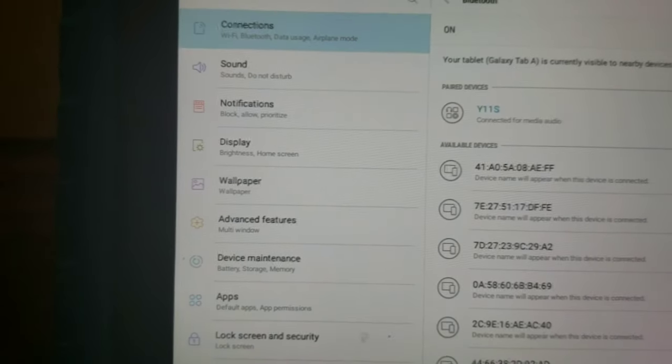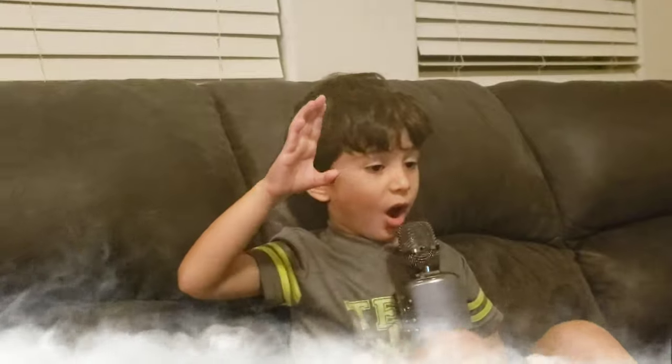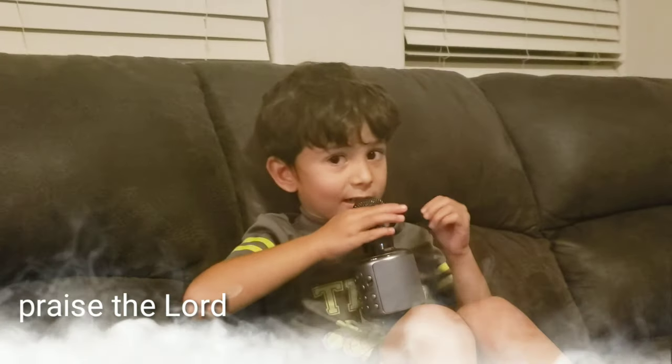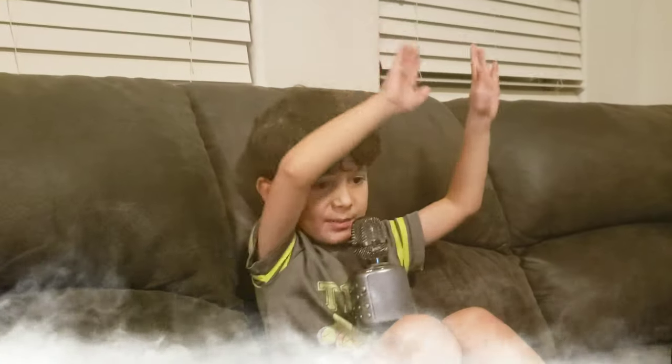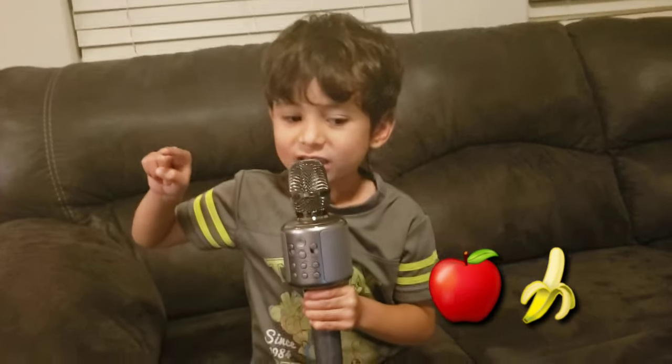Bluetooth connected! Okay, it's connected. Let's try it out and see how loud it is. I like to eat, eat, eat apples and bananas.